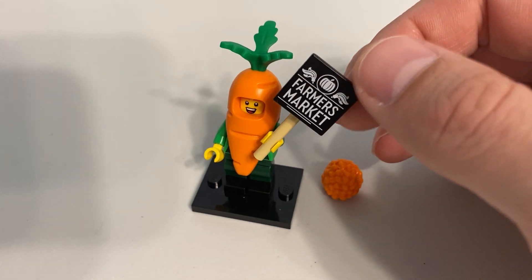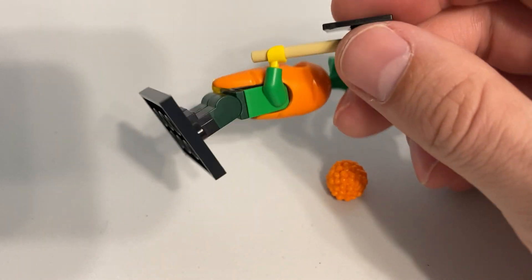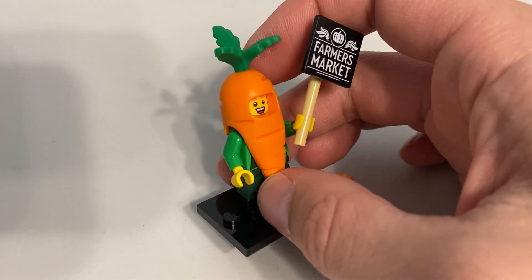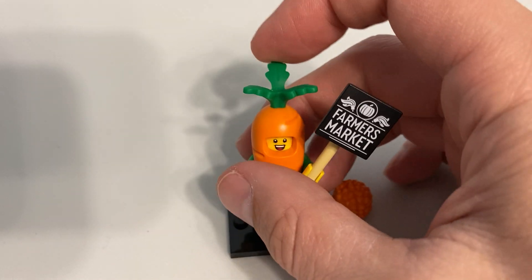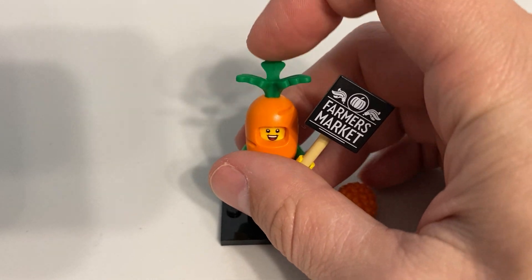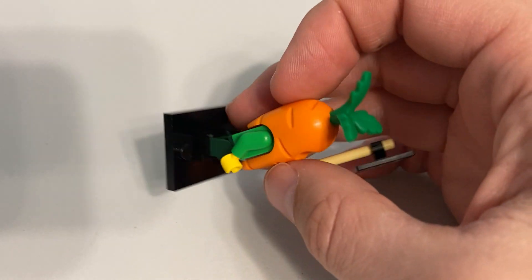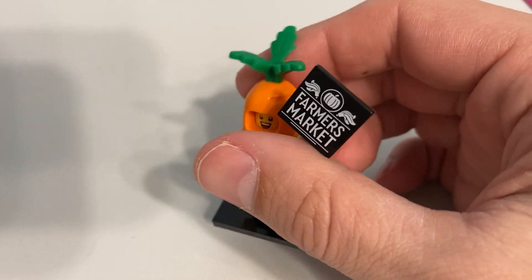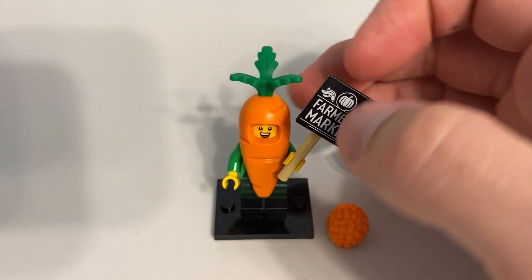When you look at the accessories, it comes with a printed sign. The sign is nothing special. But of course the main accessory is going to be this carrot costume. It does have kind of a rubbery top to it. I was kind of worried that would be fragile and get broken, but I think that's pretty safe.